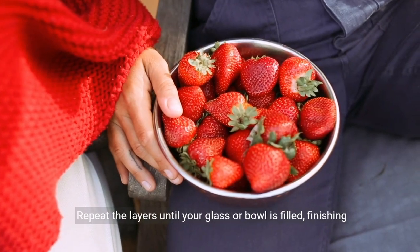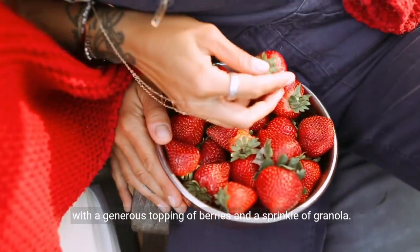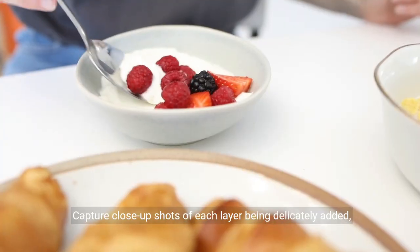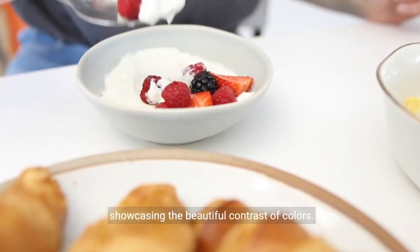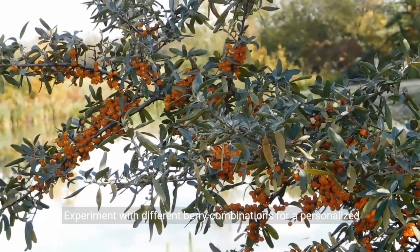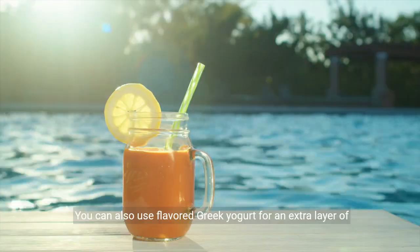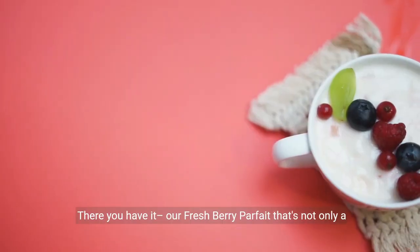Repeat the layers until your glass or bowl is filled, finishing with a generous topping of berries and a sprinkle of granola. Capture close-up shots of each layer being delicately added, showcasing the beautiful contrast of colors. Experiment with different berry combinations for a personalized touch. You can also use flavored Greek yogurt for an extra layer of taste.